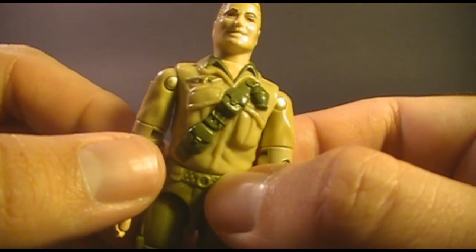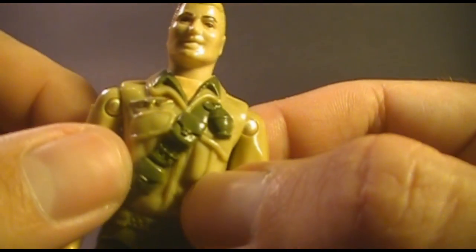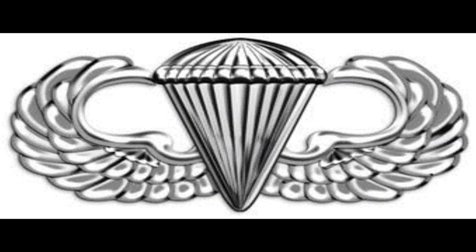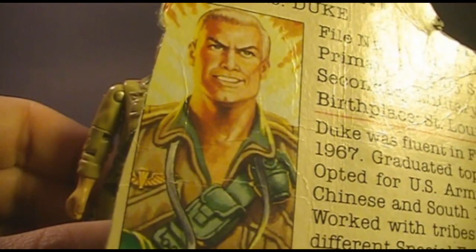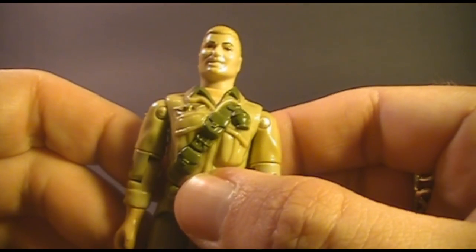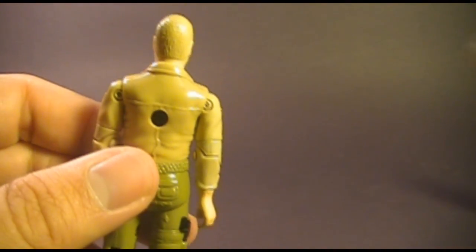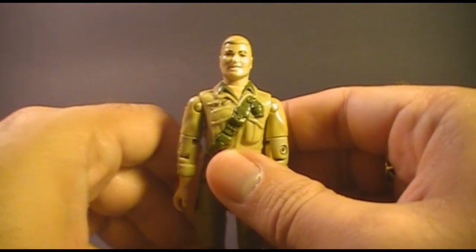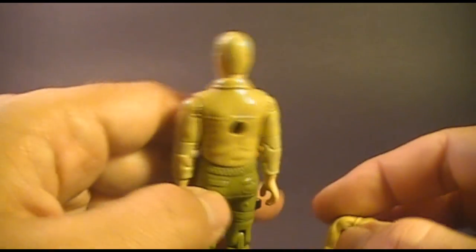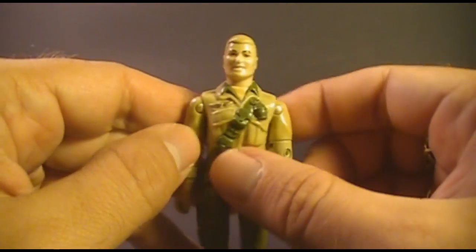Let's take a closer look at Duke's chest piece, which was his other unique part. He's wearing a green shirt underneath a khaki shirt, with nicely sculpted pockets and nice detail. He has a gold badge which is supposed to be US Army Airborne Jump Wings — you can get a better view on his card art. He also has this green strap he's kind of famous for, with a buckle, two pouches, and a grenade. But one thing that bothers me is that this green strap does not continue to the back — it disappears, because he was reusing Doc's back piece. There just should be a strap back there, and it drives me crazy that it isn't.